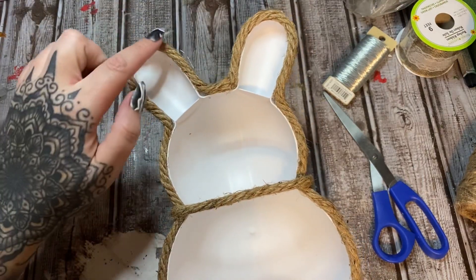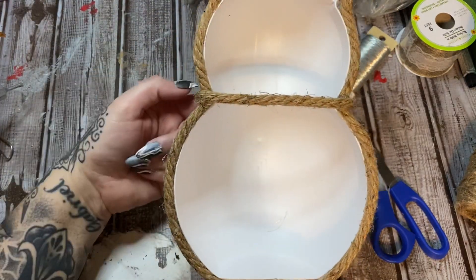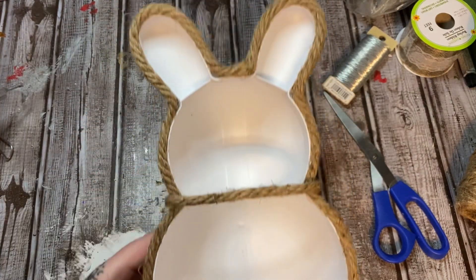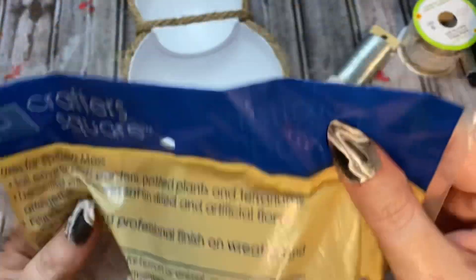I'm working my way all the way around the outline of this bunny. I started on the back, brought this piece around, and glued it to the back. So now we have something that looks like this.